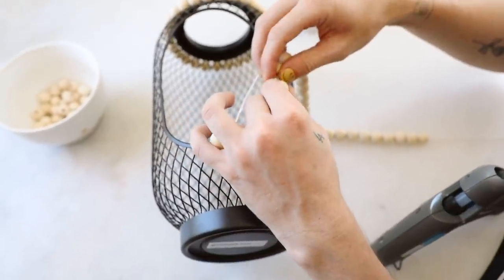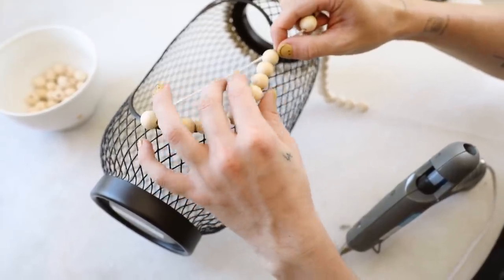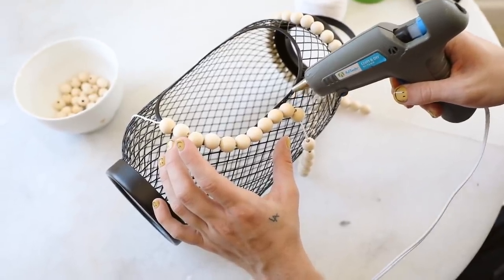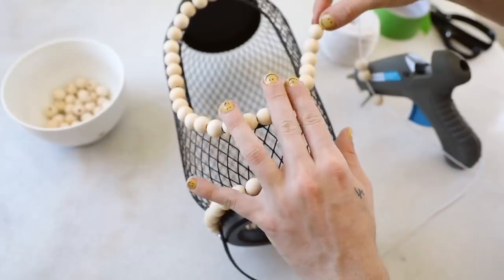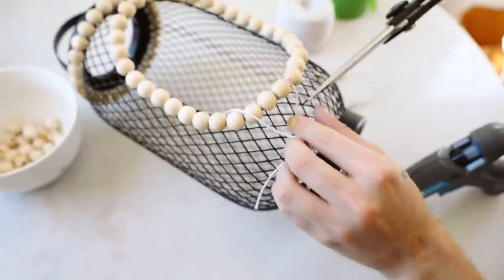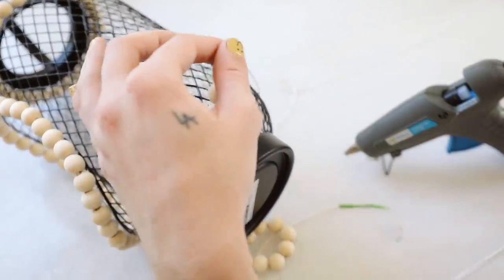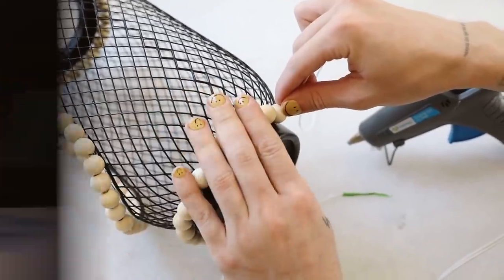I also wanted to add beads around the opening rim where the candle goes inside. I used a little hot glue and glued down the beads as I went — so you can add them as you go if you don't know how many you need. I went around, added beads, glued them in place, pressed them down, let them dry, and once I reached the end I tied off the tail so the string wouldn't come undone. I did the same exact process for the bottom of the lantern, and that finishes off your boho-inspired lantern.